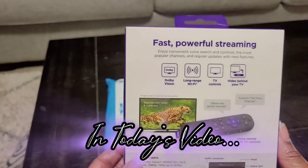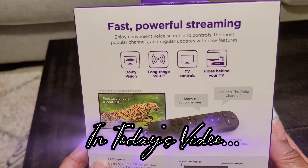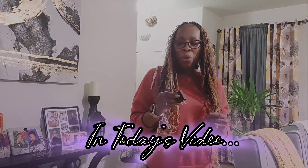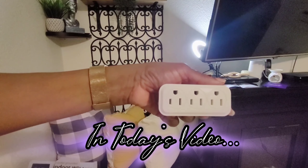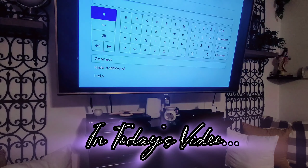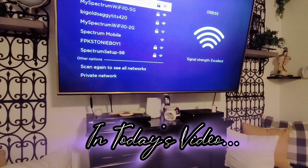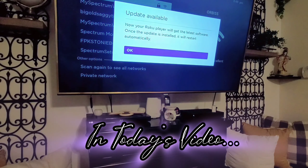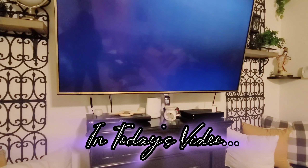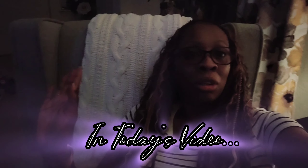Hello cleaning buddies, welcome back to Clean Clear Calm Home. In today's video, this will be a Roku unbox, install, and review — all while I was having a hot flash, y'all. I will be installing this Roku Streaming Stick 4K on my 65-inch Philips television. Enjoy this video, go ahead and hit that like, comment, and subscribe.